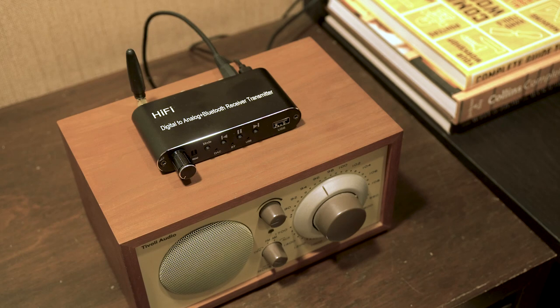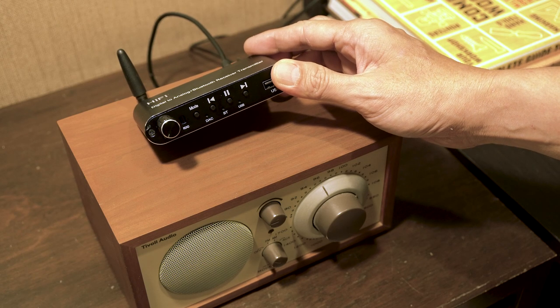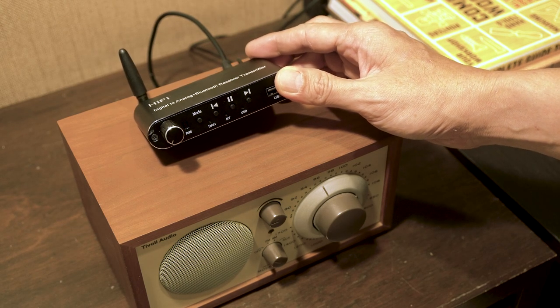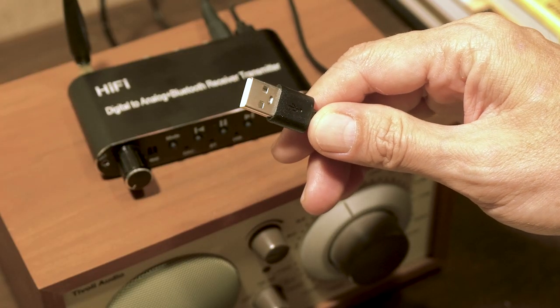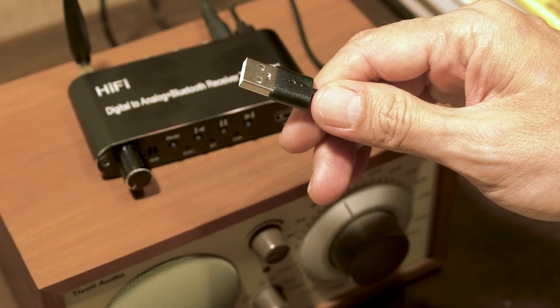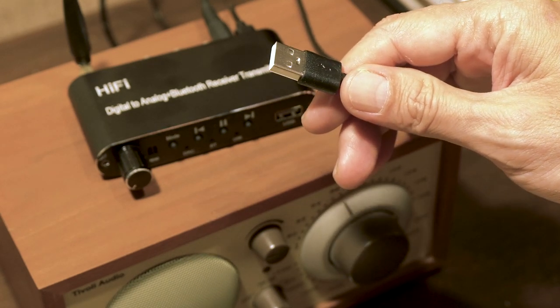Before we get started, let's take a look at some basic options. The easiest way to do this is by using an external Bluetooth audio receiver. Most external Bluetooth receivers will need an additional power source, mostly from a USB outlet. This means you need to add an additional USB port near your audio system just to power the Bluetooth module.